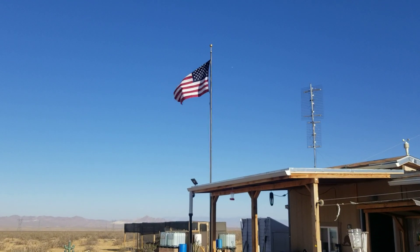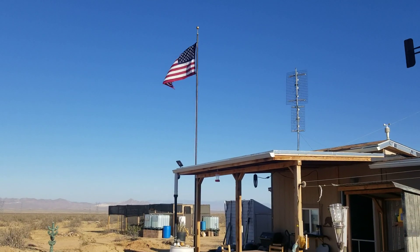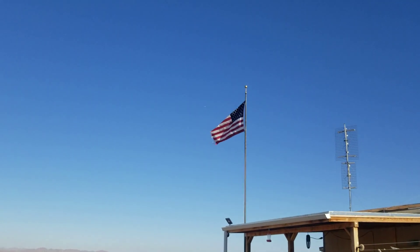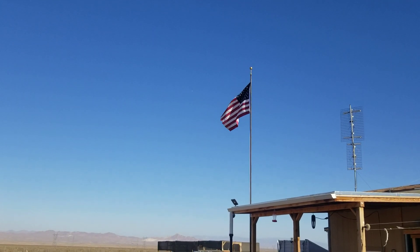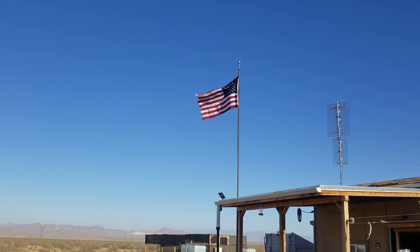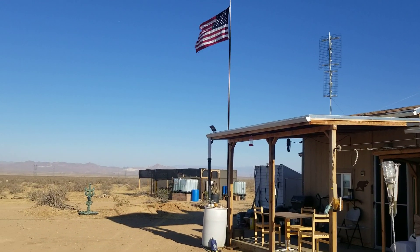Well hello everybody and welcome back to G-Bear's Off Grid Ways, a homestead in the desert. Welcome to this episode, thanks for joining me. We're looking at more wind here — blowing again today just like every day. I can't believe it's been so windy this year. Last year I got a lot done in between the wind episodes, but I get up in the morning and the winds are blowing.